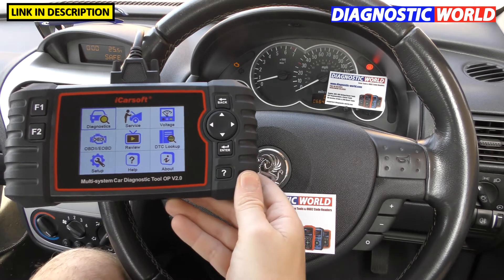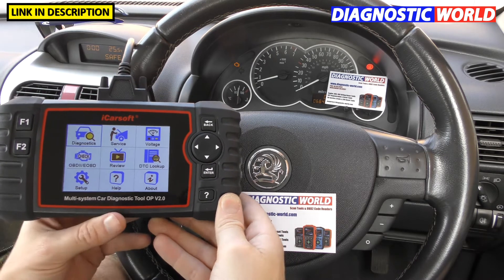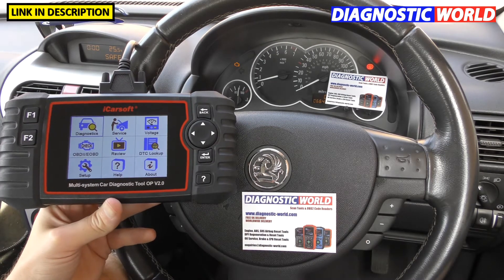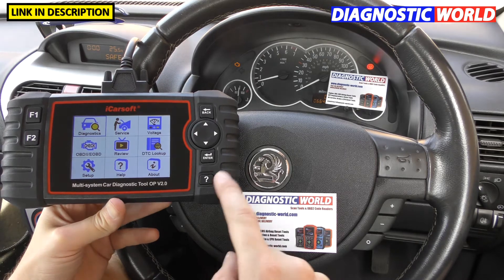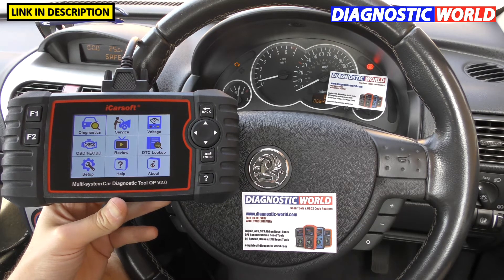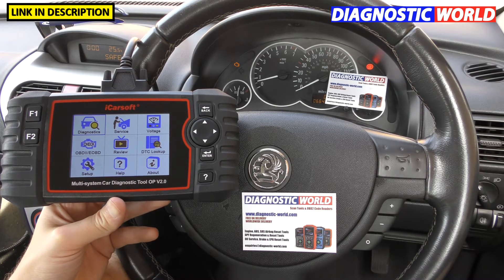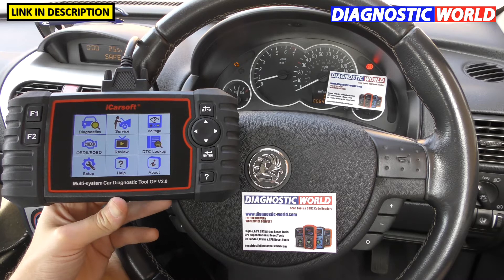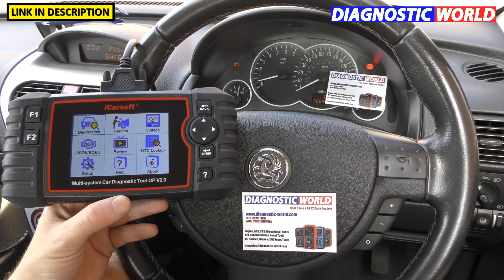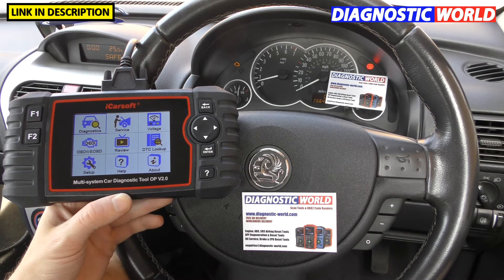So how much is the tool? Well, it varies depending on the current market, but right now this tool at Diagnostic World is about £149. You'll pay about £150 if you go for it on Amazon. That's subject to change — you may be watching this video in a year's time and the price might be a little higher or lower — but roughly that's what you're going to pay.